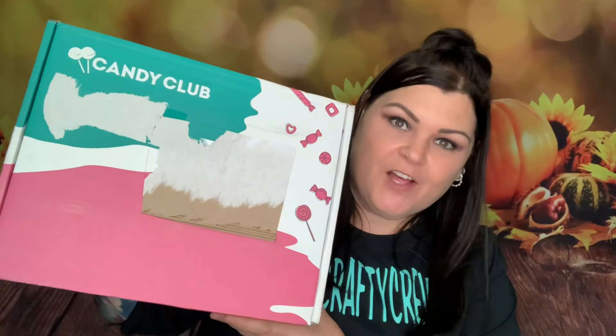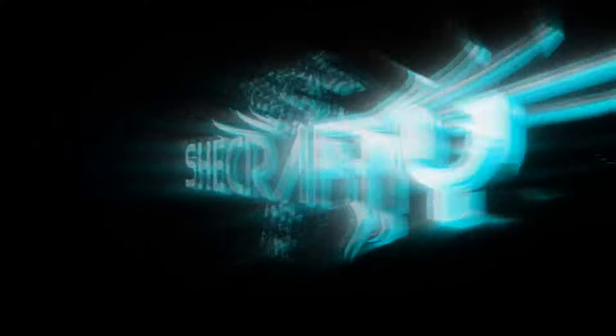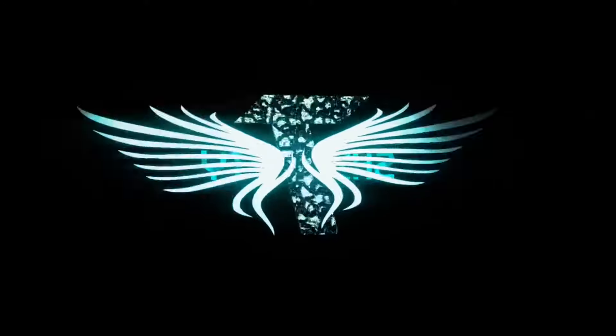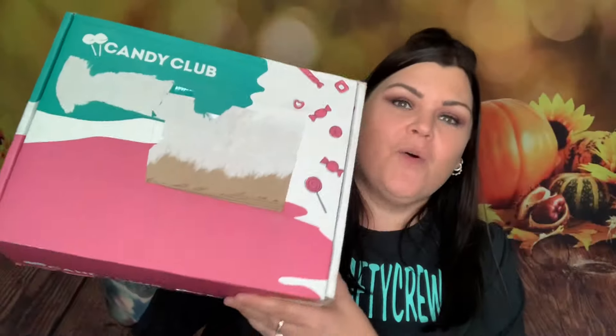Hi you guys, thank you so much for tuning into my channel. I'm so excited to bring a new box to you guys — this is from the Candy Club. They did get a hold of me and asked if I'd be willing to review their box on my channel, so thank you so much for sending me this box to review. I greatly appreciate it.